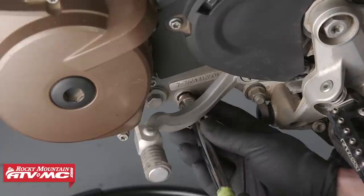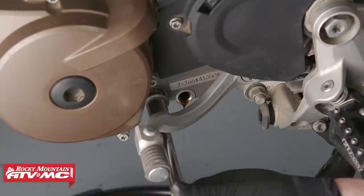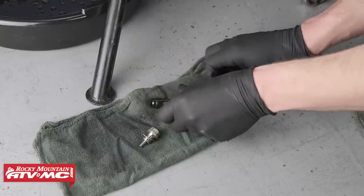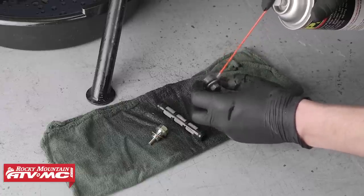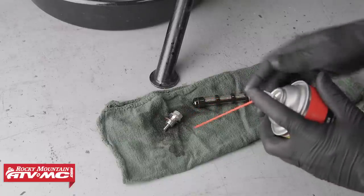Remove the oil drain plug below the foot shifter. Remove the screw plug that is next to the drain plug, along with the oil screen and O-rings. Remove the oil screen from the screw plug. The oil screens are reusable if you didn't purchase replacements — just make sure to clean them up really well and ensure your O-rings are in good shape. Be sure to clean the magnetic drain plug with some contact cleaner.